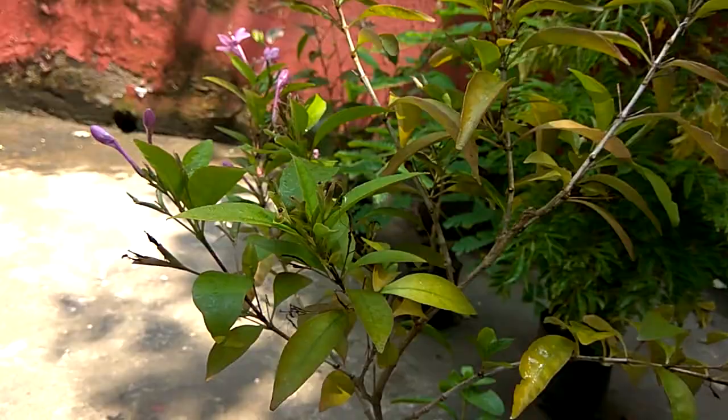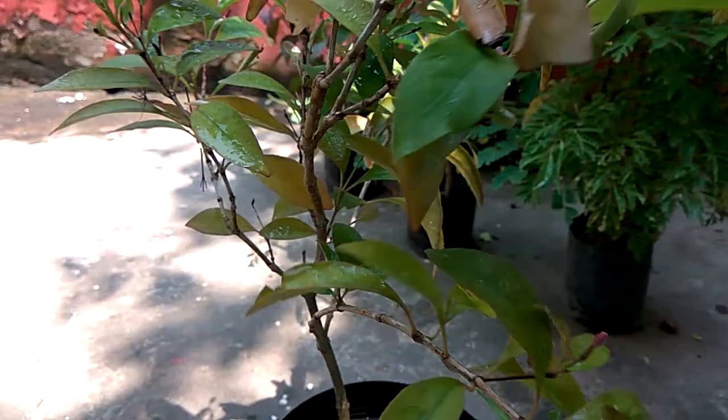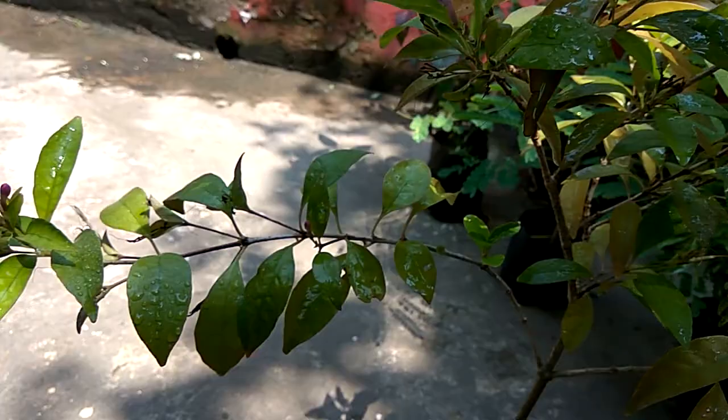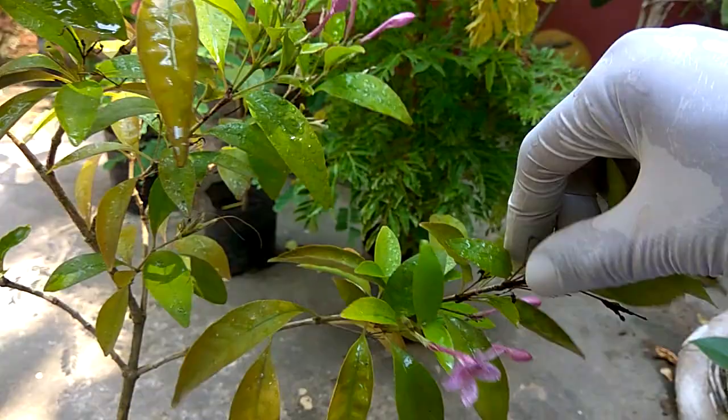Now our plant is almost 90% protected from bugs. We can expect more flowers. And in addition, in rainy season as we are running in nowadays, these dried up overloads should be removed for the next better growth.